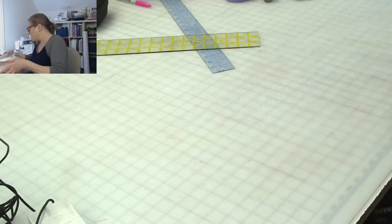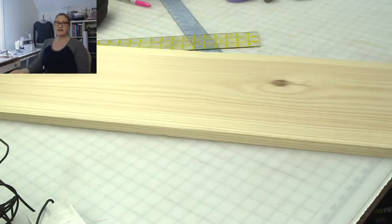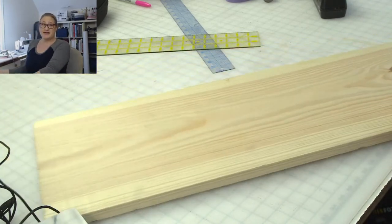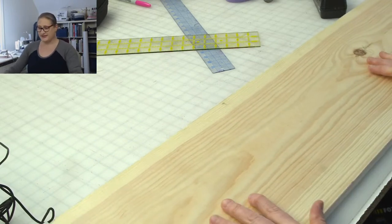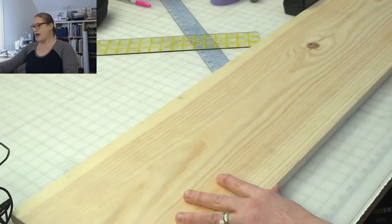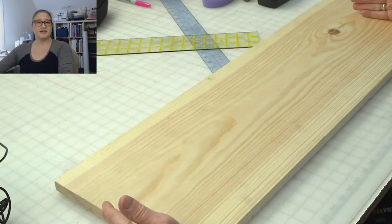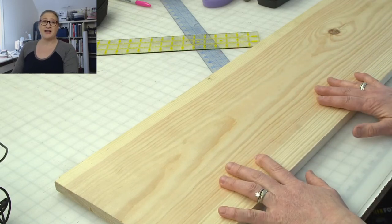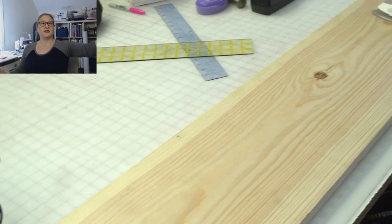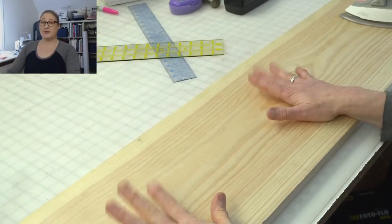The size I want for my new pressing surface is a board I got at Home Depot — four feet long by about eleven-and-a-quarter inches wide. When I'm working, I can have it right here, push it away when I need to, and use it like an ironing board. It's four feet long, so I'll be able to iron here and still have plenty of room to rest my iron on the other end.